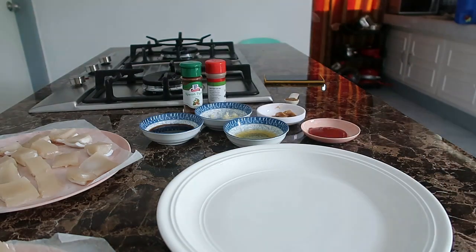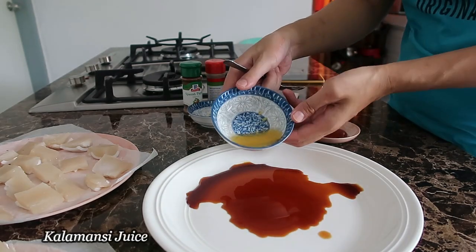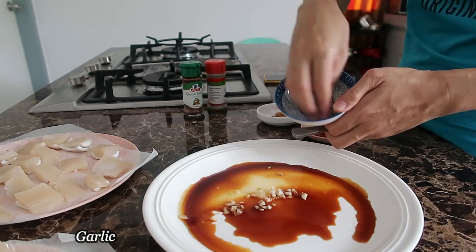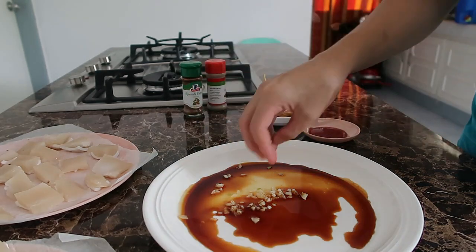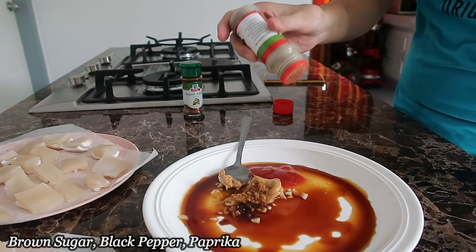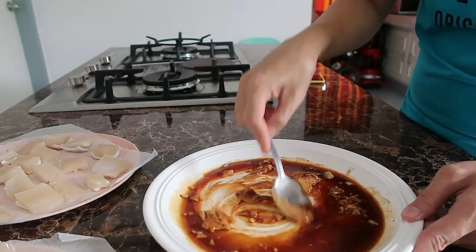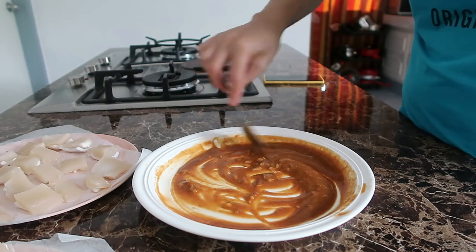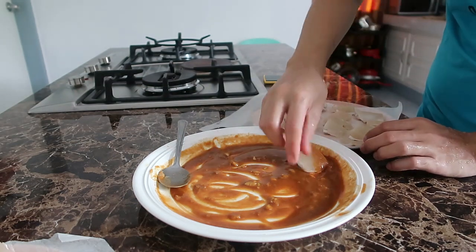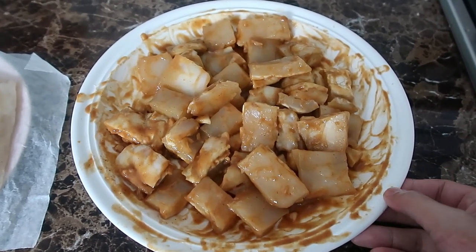So ibababad ko na siya. Imamarinate na natin siya. Yan yung ating marinate. Kukot lang natin tulis isa. Nakot ko na sila. Ibababad ko lang muna or i-marinate natin, suguro mga one hour.